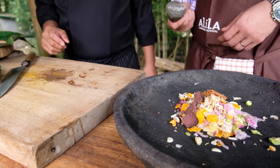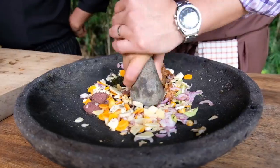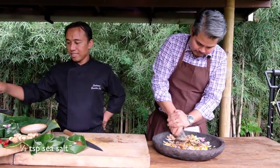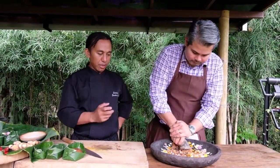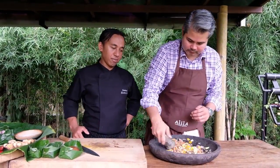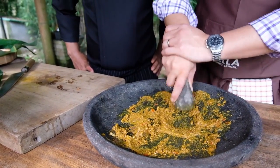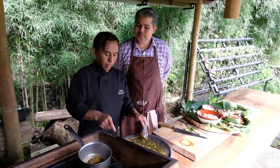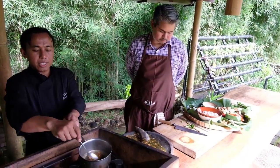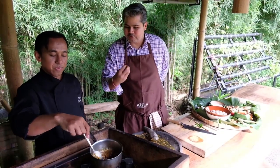And then now we pound everything to a paste. The oil is getting hot and we'll just put it in. This releases all the flavors of those spices.